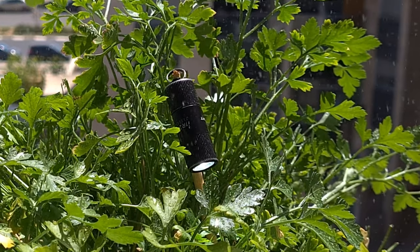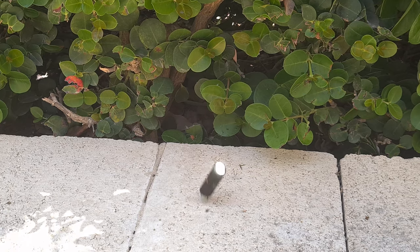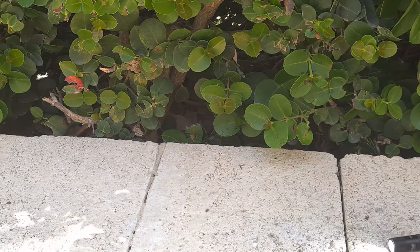The flashlight is IPX8 waterproof, so you don't need to worry if it gets wet from the rain. You can use it in wet areas, though I don't recommend swimming with the flashlight or keeping it underwater for a long time. The flashlight is made of aluminum, so it's not fragile and it's not going to break easily from a small fall.